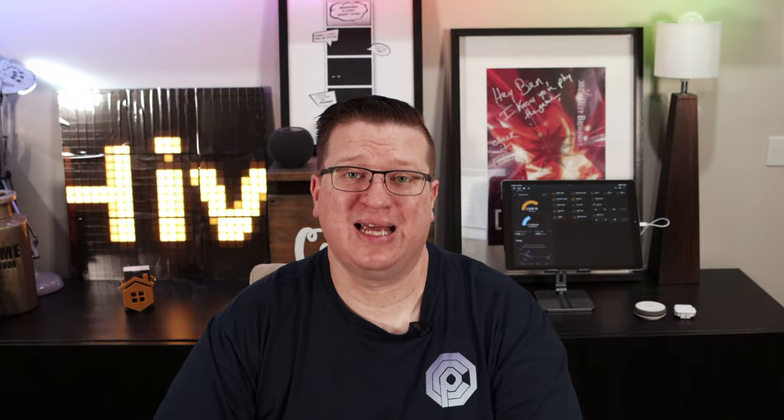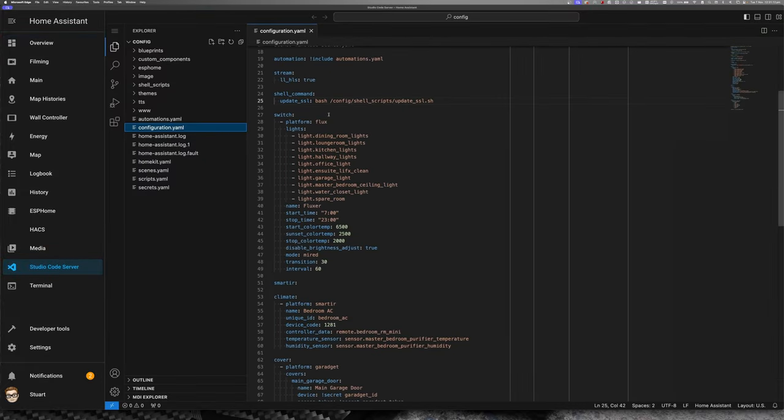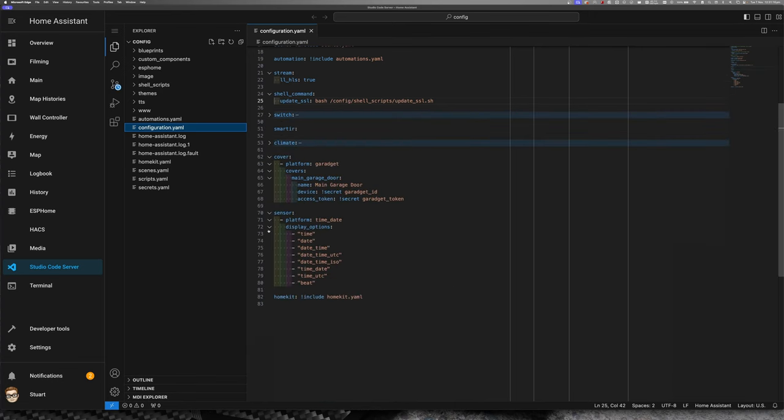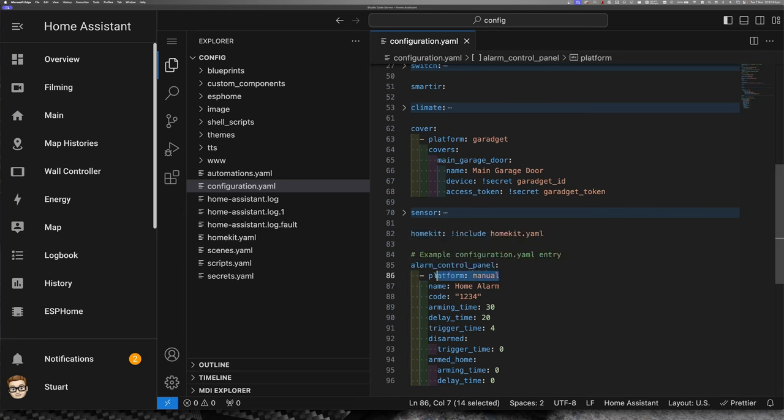I'm going to be working inside my production instance of Home Assistant because that's where all of my sensors are. To get set up we need to modify our configuration.yaml file. If you haven't got the Studio Code Server add-on installed, I highly recommend it because it's going to be really helpful for modifying your configuration.yaml file. I'll pop open Studio Code Server and once that loads we've got our configuration file. I'll collapse some sections and at the bottom create a new line. I've got code examples on my other screen and I'm going to paste in a new section here: alarm_control_panel, using a platform of manual.